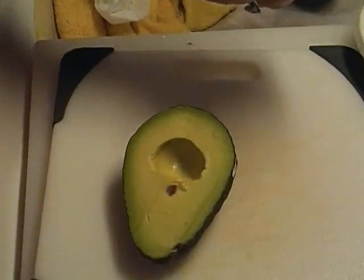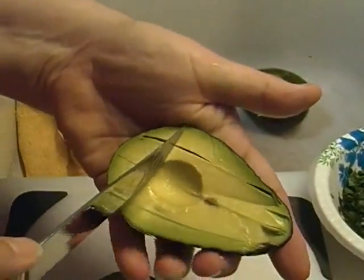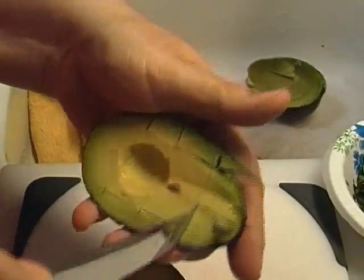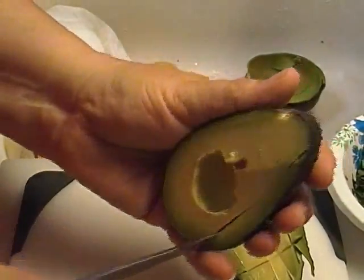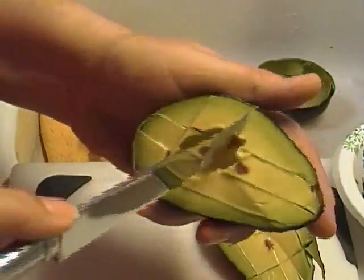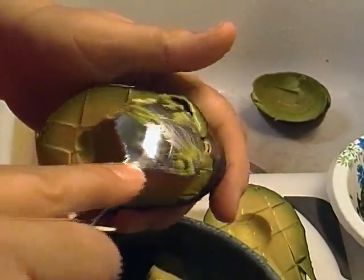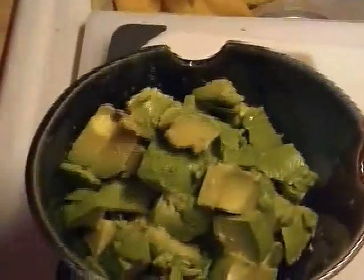Now because I'm making guacamole and I'm gonna mash it up anyway, just take a knife and criss-cross it. Then I'm gonna take a spoon and scoop it right in there — that makes it really easy to get out.